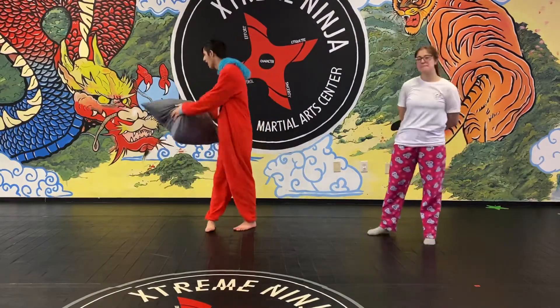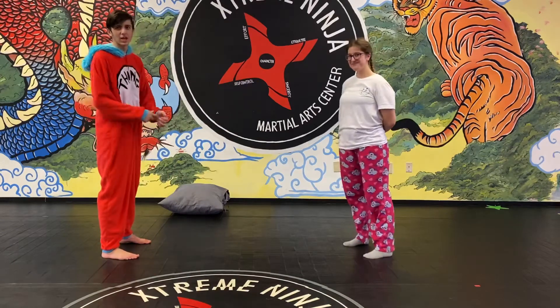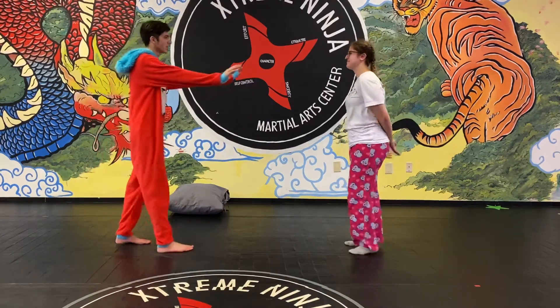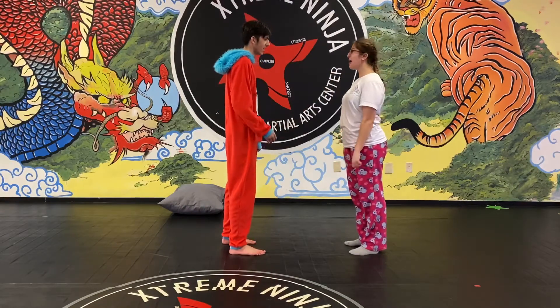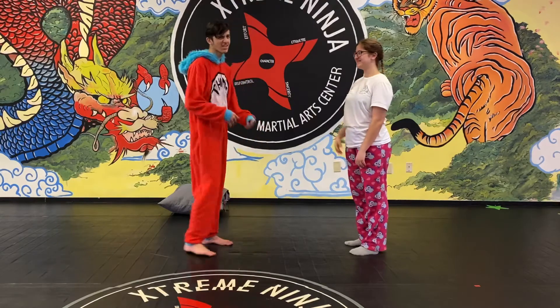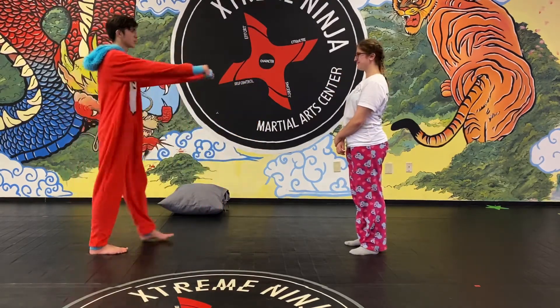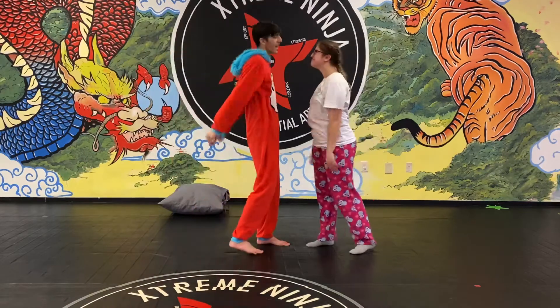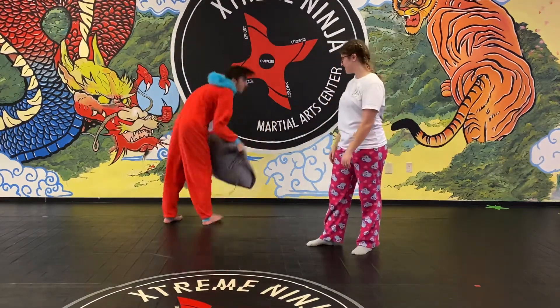Welcome to the courage challenge. The first game is called beat the bullet. Your partner is going to walk towards you like they're a bully and act like they're gonna push you. All you're gonna do is push their hands out of the way and say 'stop' — but make sure you go louder, because if you're not loud you're not gonna scare the bully away. The partner comes towards you and you yell 'stop'.